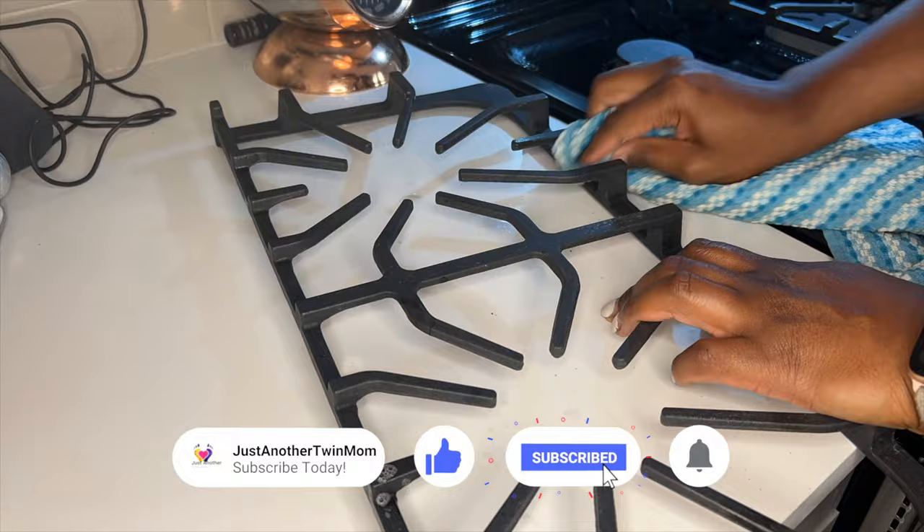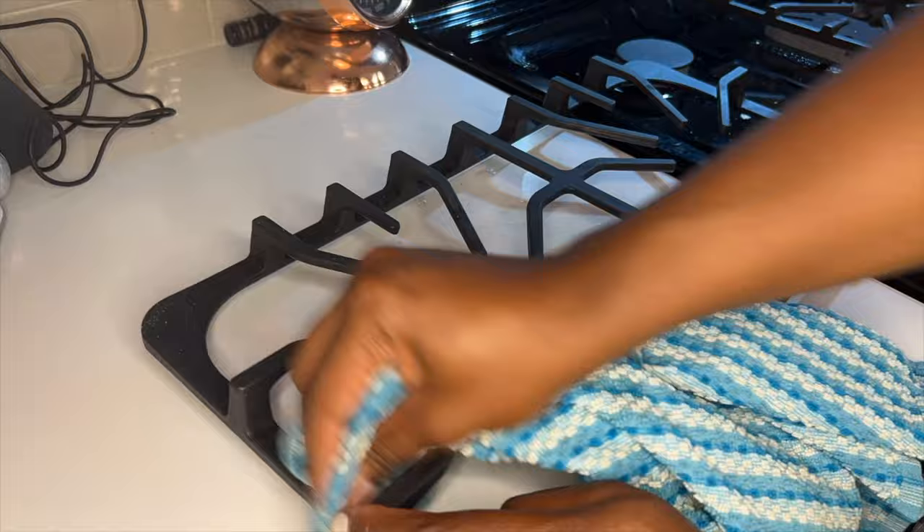I would recommend that if there is heavier buildup, spray the product directly on the grates and let it sit for a few minutes. After spraying, make sure you scrub with a rag and not a paper towel.